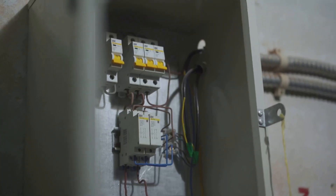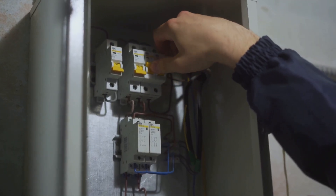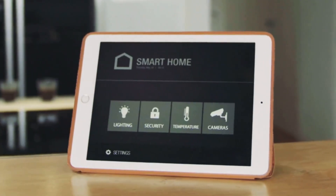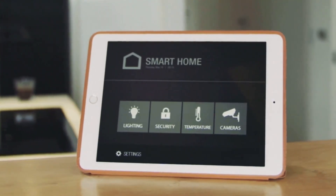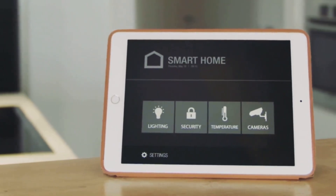Snap the faceplate of your new smart thermostat on and turn the power back on at the breaker. Your new thermostat should light up. Now just follow the on-screen instructions to connect it to your Wi-Fi, set your preferences, and download the app if you want to control it from your phone.